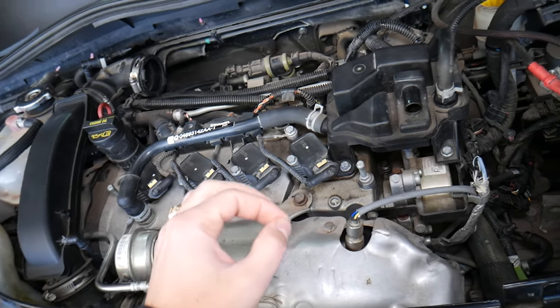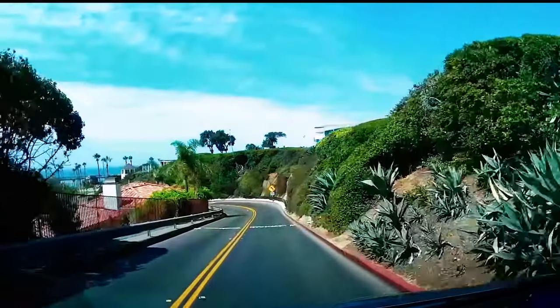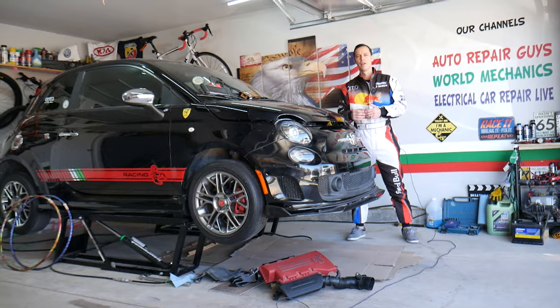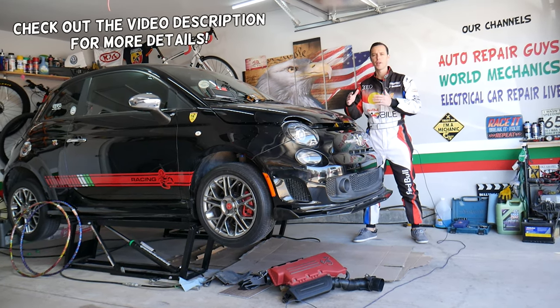Make sure you stay until the end — we'll explain how we can fix that problem without spending any money on extra parts. Hey guys, welcome back to World Mechanics. Thank you guys for watching and subscribing to the channel. Today will be a super helpful video to any of you having a Fiat 500.